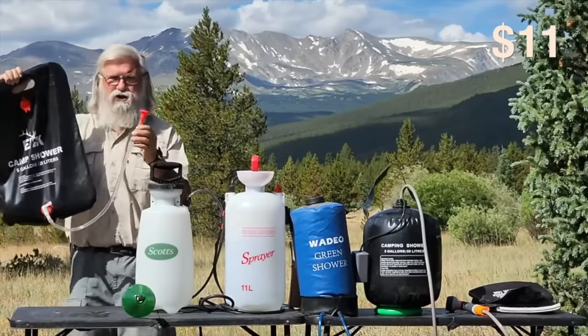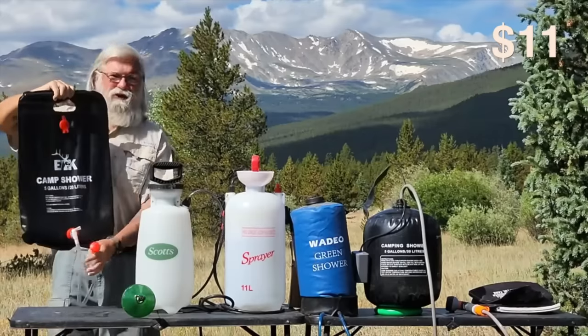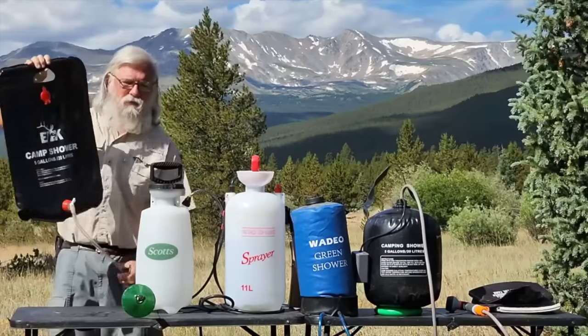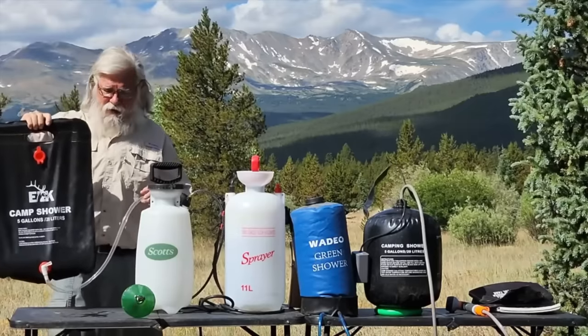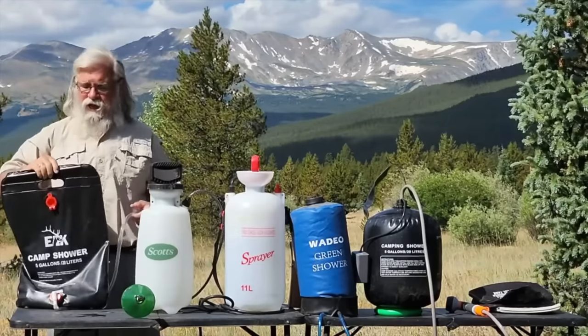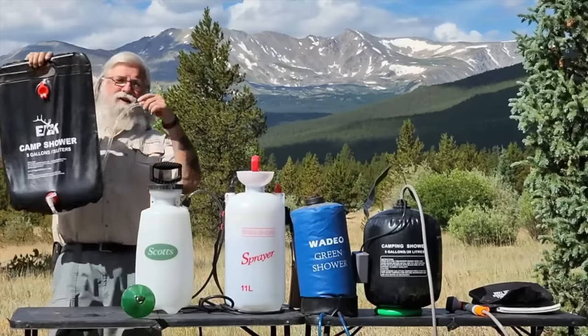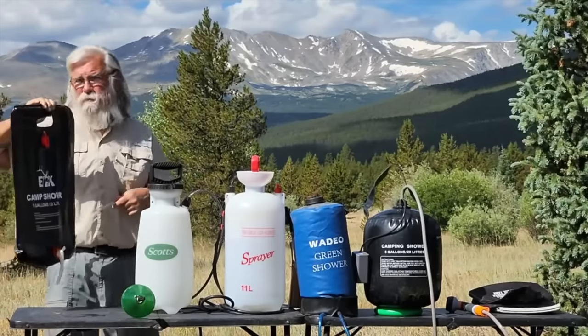You're going to have to spend between $15 and $25 to get a good one that eliminates all these problems. This one has a very short shower head, not much pressure, it's pretty flimsy and poorly made, with a tiny spout to open. No pockets. It's five gallons, and that's about 40 pounds, so you're going to have to lift it up and get it over a tree limb or on top of your hood.